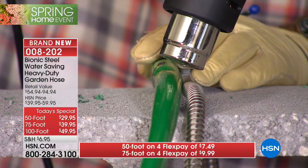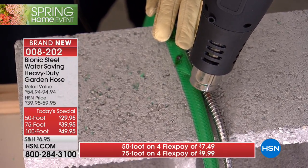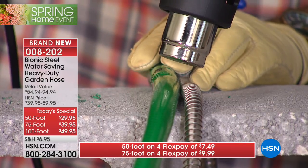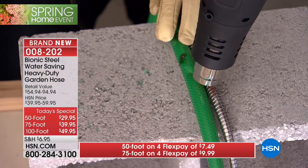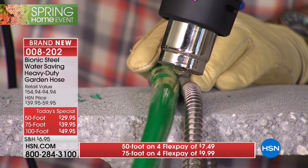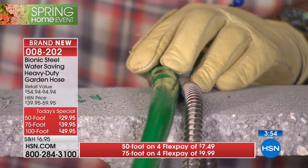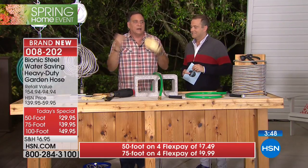I'm putting the heat gun over both hoses placed right there - imagine you leave your hose out in the Florida sun. Over time the coating breaks down, it gets brittle, hard to coil. You can already smell it - it's starting to burn, starting to bubble on the rubber hose. Nothing is going to happen to the bionic hose. You can see the smoke coming up, it's sizzling and bubbling right there - but no damage to the bionic hose.